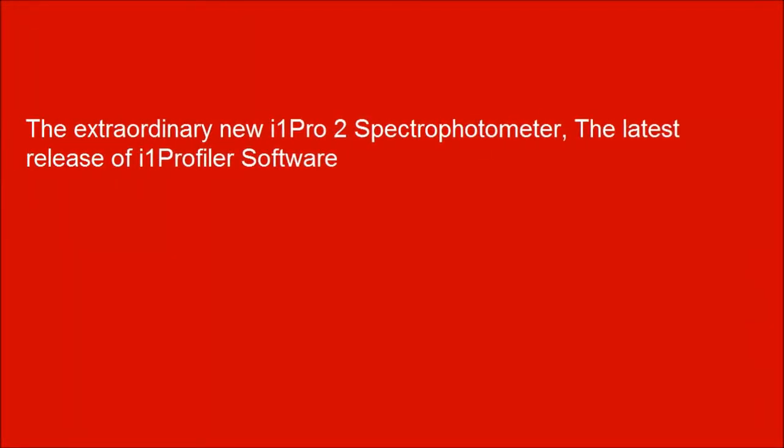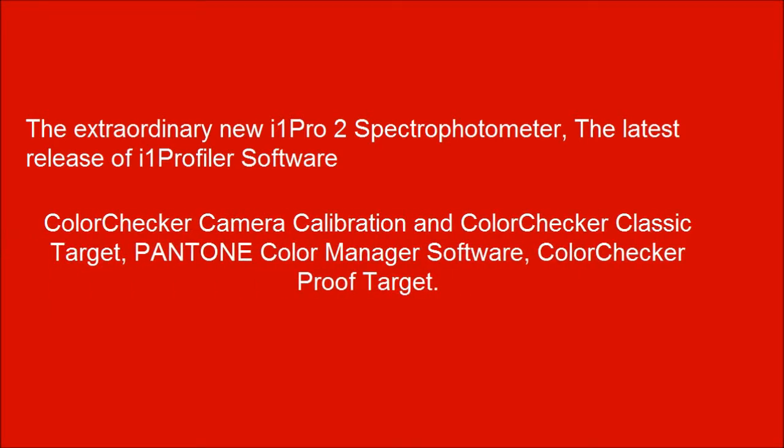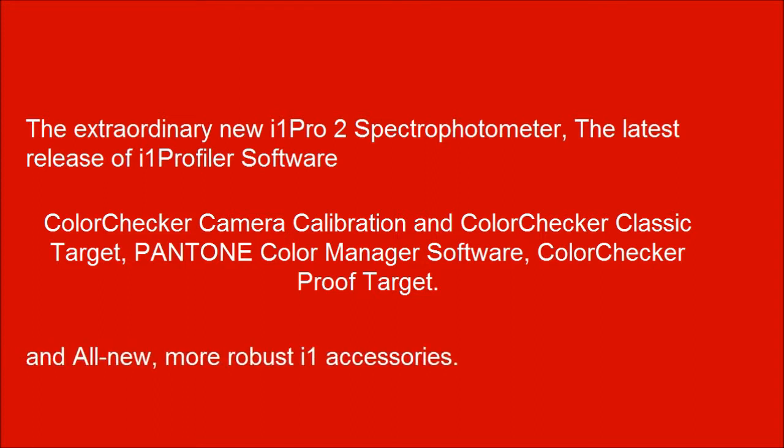The package includes the extraordinary new i1 Photo Pro 2 Spectrophotometer, the latest release of i1 Profiler software, Color Checker Camera Calibration and Color Checker Classic target, Pantone Color Manager software, Color Checker Proof target, and all new, more robust i1 accessories.